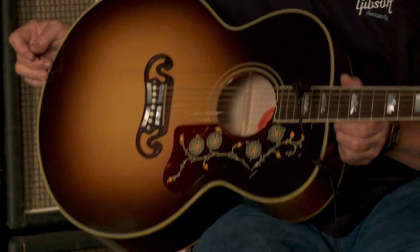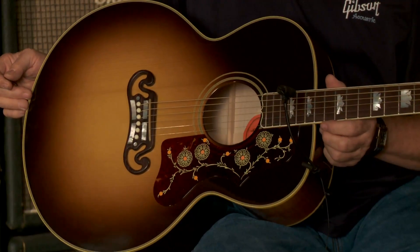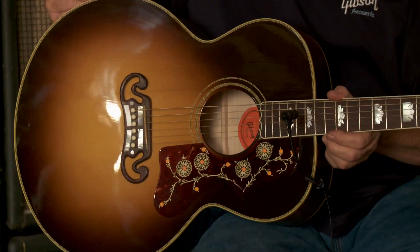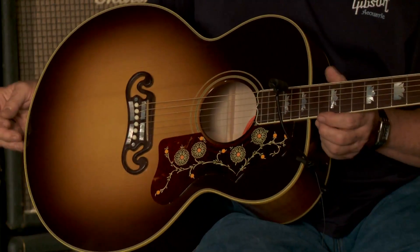These guitars will all have red spruce or Adirondack spruce tops, high glued tops on the standard, high glue everywhere on the HG model. On the exotic, the difference will be hand-selected exotic back and sides material. Traditional wood for this guitar is both rosewood and, in this case, we're using Eastern Hard Rock Maple.